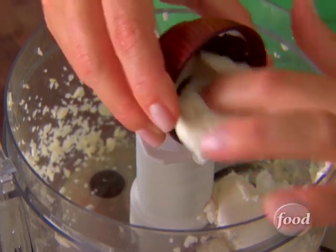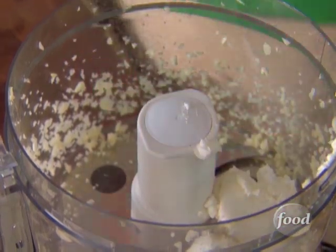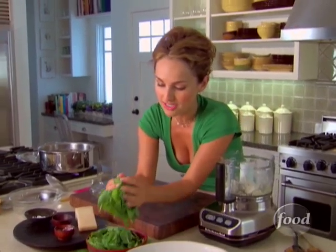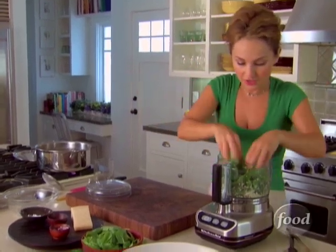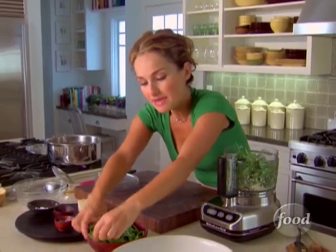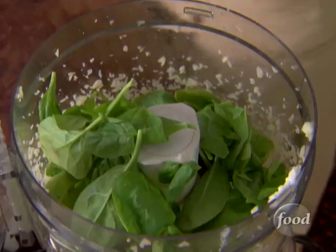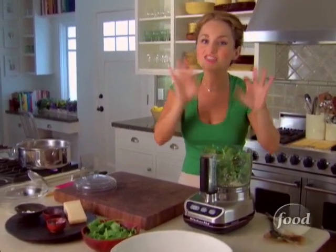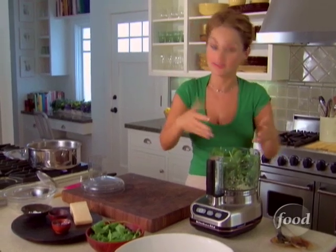A little bit of cream cheese — just a little tang from the cream cheese and a little tart from the goat cheese. We're going to add half of the spinach leaves. Spinach is very, very healthy. What I love about spinach is I can find baby spinach all year round. Baby spinach is milder in flavor and not quite as gritty as full-grown spinach leaves. The baby ones are delicate and tender, and that's why I love them in here.